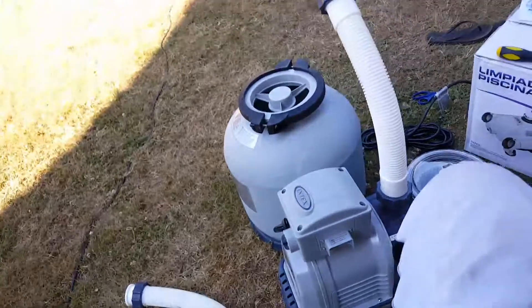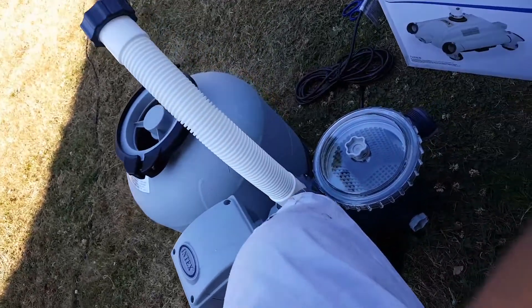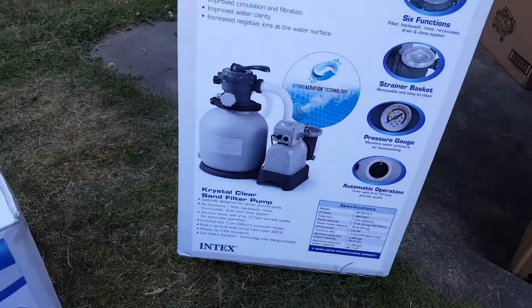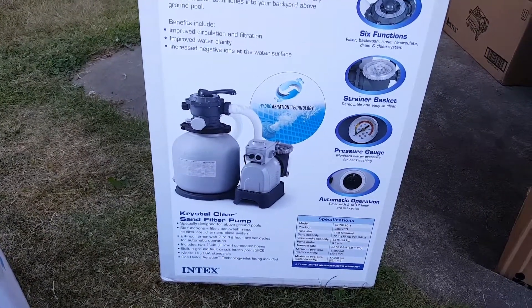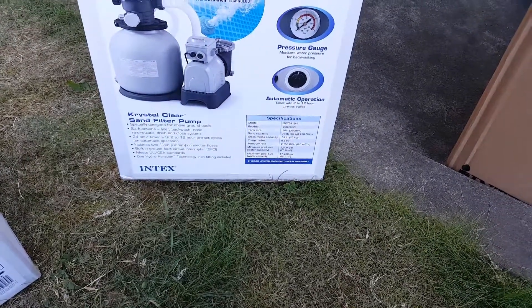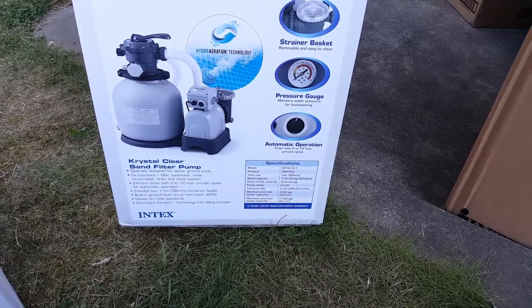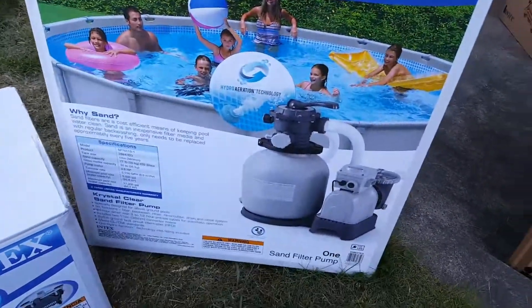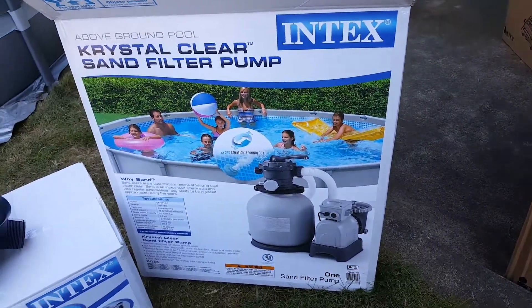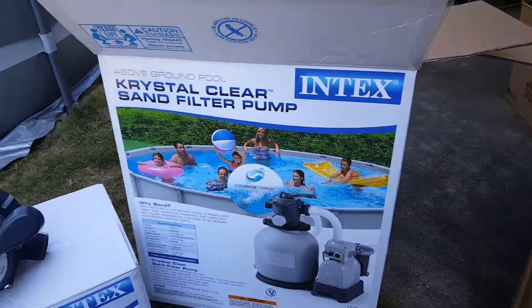I forget what the rating is — there's a box, let's see. 2,150 gallons per hour sand filter. And this one was $209.